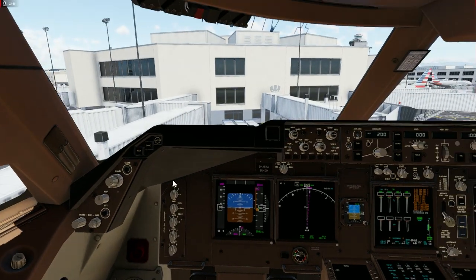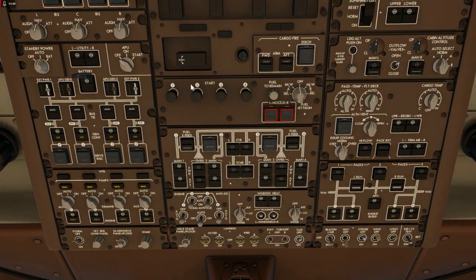Now if you come up here, everything is mostly the same as you had it — nothing much has changed, except a couple of things. These switches have gone back to off. We've got the main fuel pumps turned on — not the central ones, just the main ones. So our first officer has double-checked everything we did on the overhead panel, just like in real life.